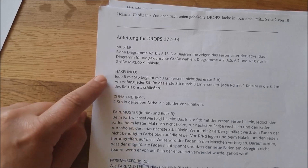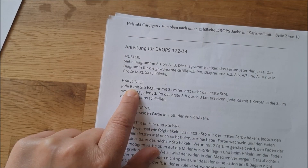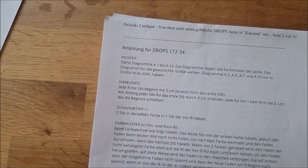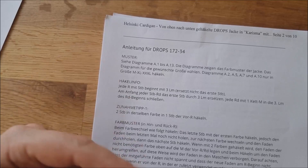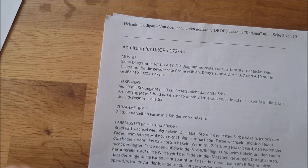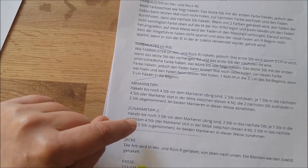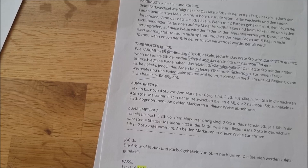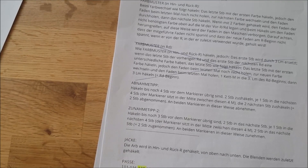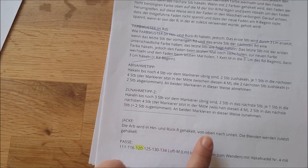Dann gibt es noch ein paar Informationen: R steht für Reihe und RD steht für Runden. Den Hauptteil der Jacke, also den Körperteil, werden wir in Hin- und Rückreihen häkeln. Die Ärmel werden aber in Runden gehäkelt. Dann gibt es noch den Hinweis, wie man zunimmt beziehungsweise abnimmt, und an welcher Stelle man das idealerweise macht – zum Beispiel nicht im ersten Stäbchen, sondern erst nach zwei oder drei Stäbchen vom Rand.